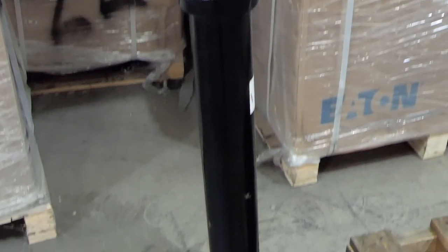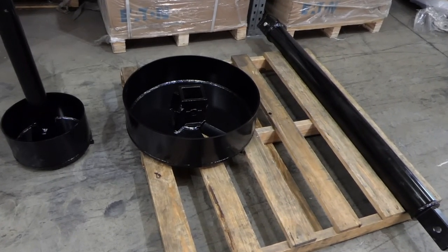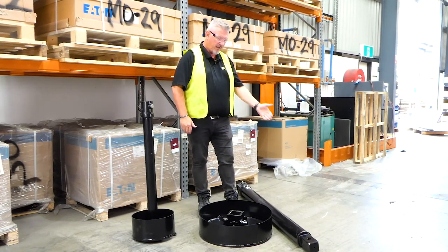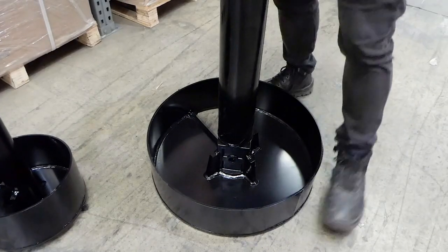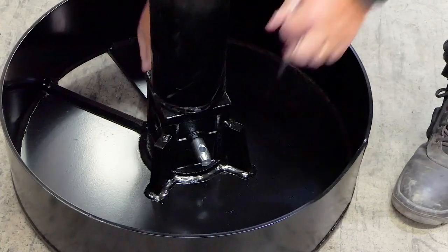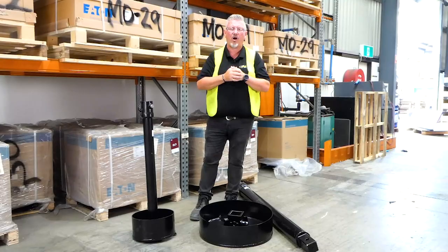From the fixed shaft design, we also offer this version which has a hub at the bottom and utilizes our standard tube extension. That tube extension connects into the bucket here and will act as your shaft to get you down to depth and clean that out. These are suited for anything from your PDD right through to your PD10 high flow.